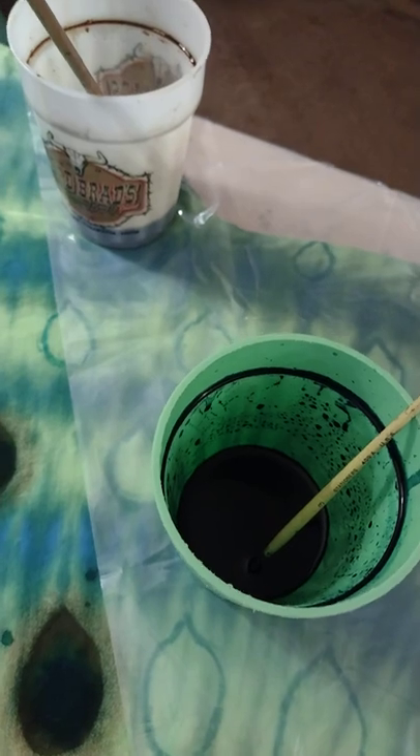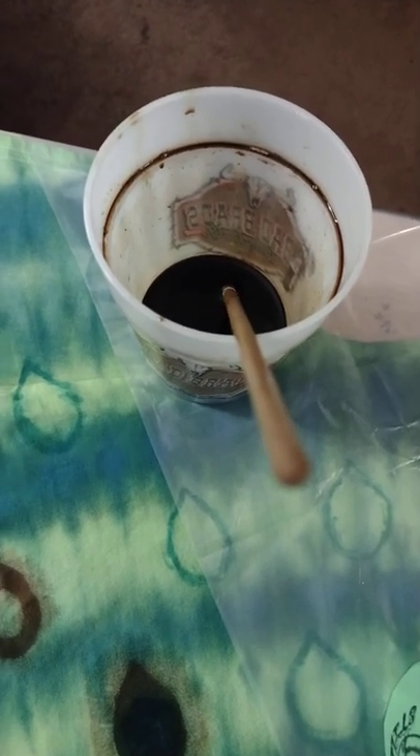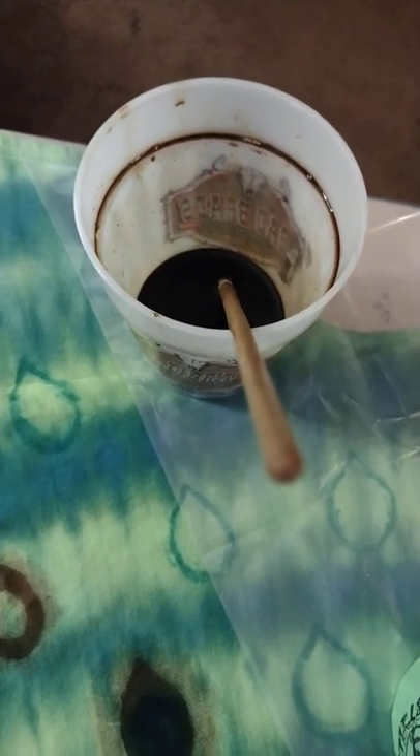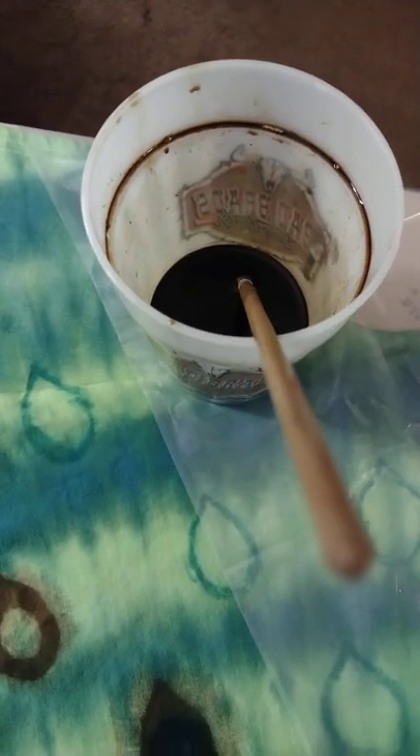Again, thickened dye: one and a half teaspoons of dye, half teaspoon of urea, half teaspoon of soda ash. I used my emulsifier. I'm using paintbrushes in order to paint on my peacock eyes.